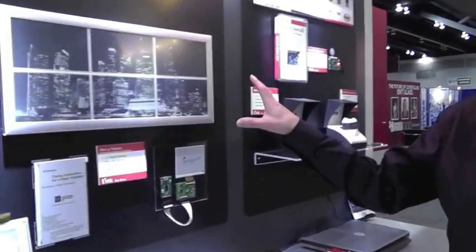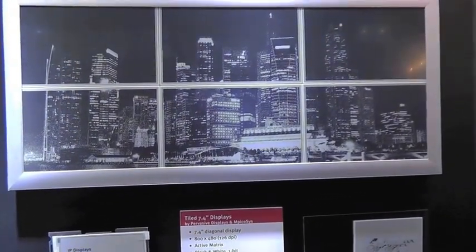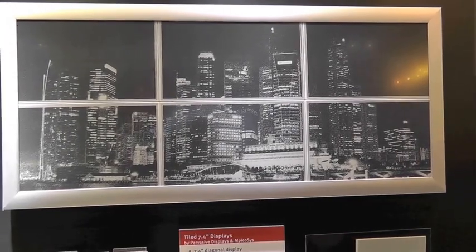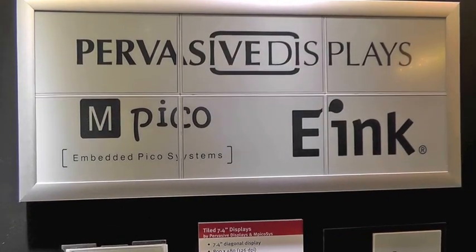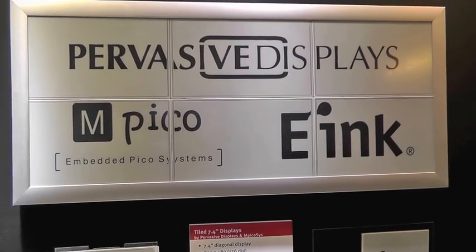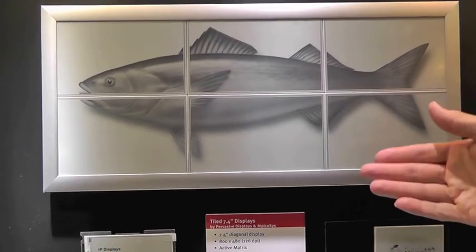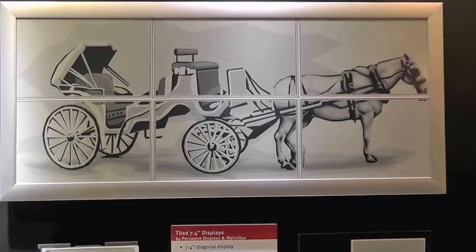One sign here is a tiled display from MPcosys and Pervasive Displays, where they've taken six 7.4-inch diagonal displays and made one larger display. What's novel about this display is that it's actually using one-bit black and white — there's no grayscale in the pixels themselves — and they're achieving grayscale by using dithering. As you'll see, you can get really very good reproduction of images using this technology, delivering grayscale for the full image without any grayscale at the pixel level.